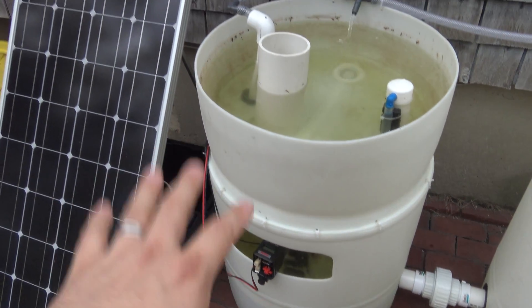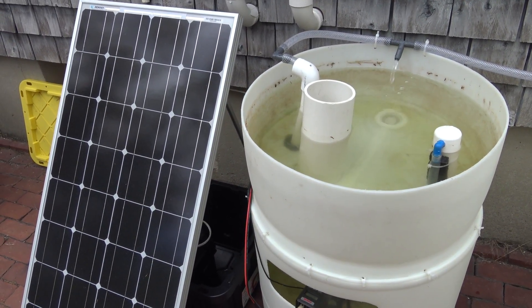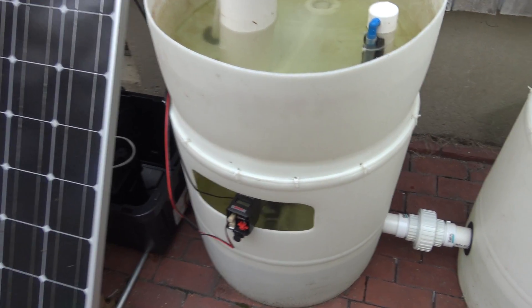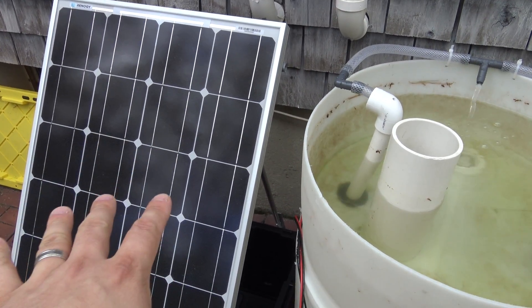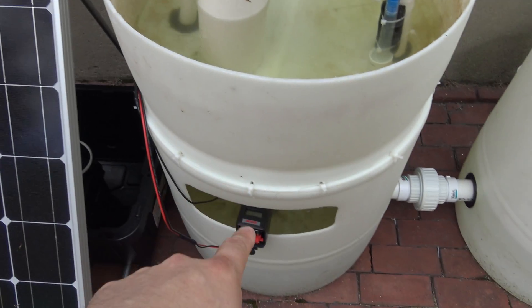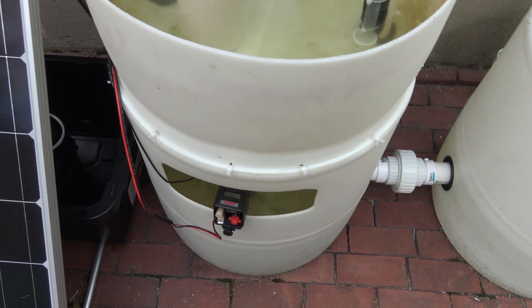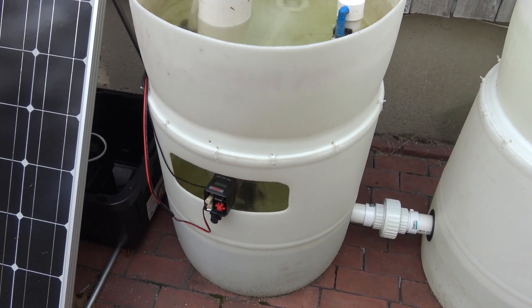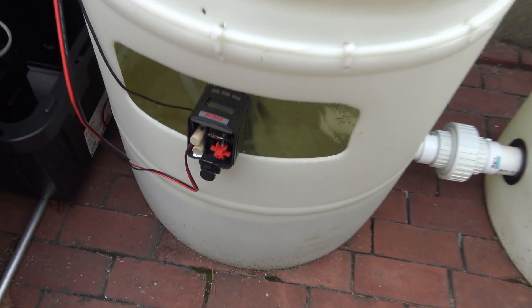With all of that said, the only disadvantage to a solar-powered fish feeder like this is that it does need to be programmed. If I lose power — as in it's cloudy or rainy for a few days — this thing will lose its programming. So if that ever happens, I will have to come back out here and reprogram it so that it continues to feed as normal. But I'm pretty happy with this little DIY modification.